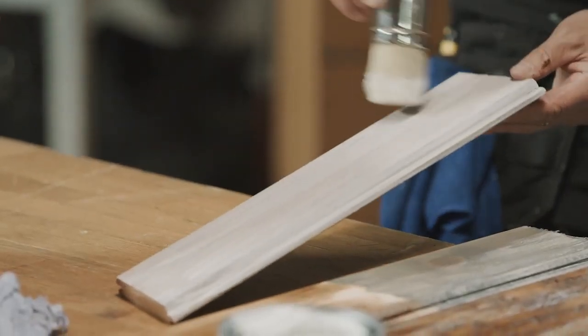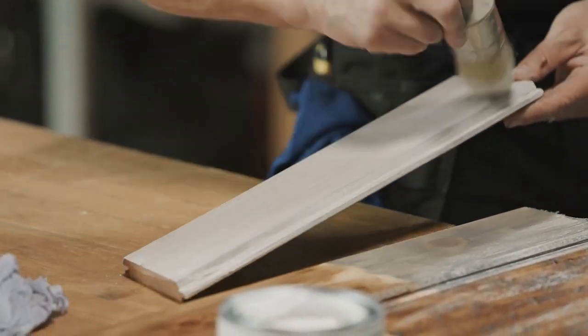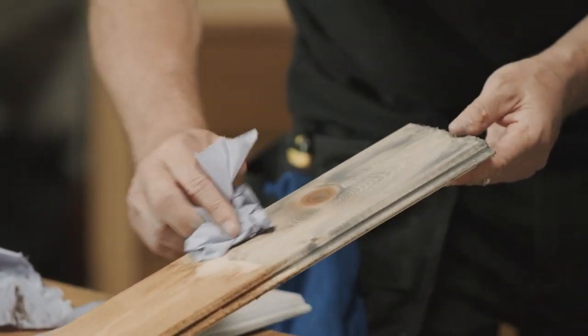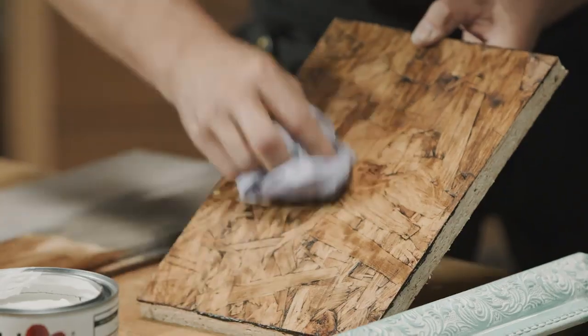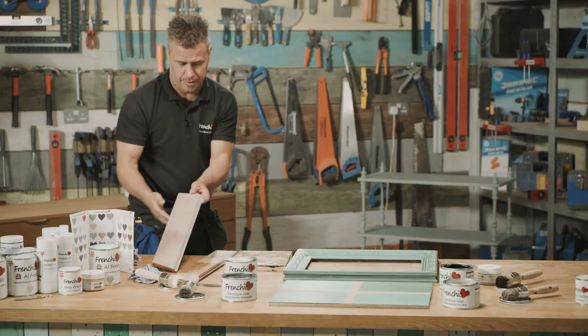It's just so easy to apply, so smooth and creamy. Likewise with the frame, I'm just going to let this settle in for 30 seconds to a minute and then wipe off the excess with a cloth. And look at that finish on here.